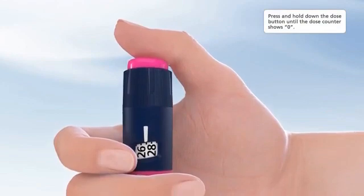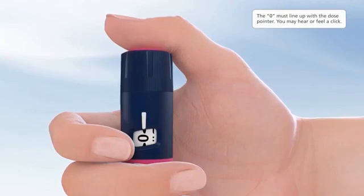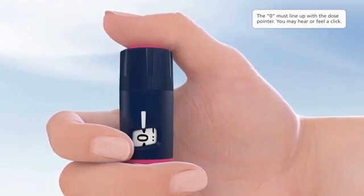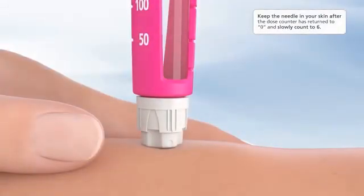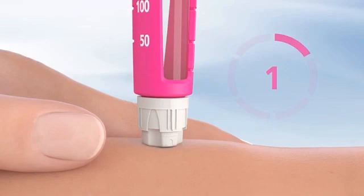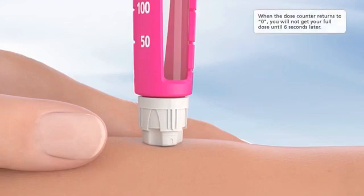Press and hold down the dose button until the dose counter shows zero. The zero must line up with the dose pointer. You may hear or feel a click. Keep the needle in your skin after the dose counter has returned to zero and slowly count to six: one, two, three, four, five, six. When the dose counter returns to zero, you will not get your full dose until six seconds later.